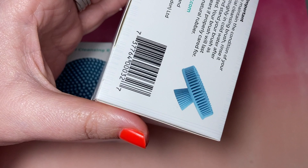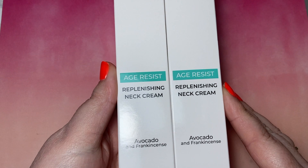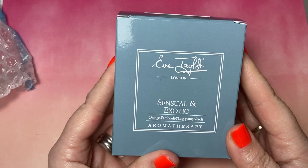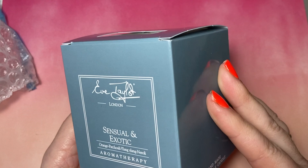Next up is the Replenition Neck Cream retail, just to update stocks. This one is the Sensual and Exotic Massage Candle. Eve Taylor do a lovely set of candles with all different smells, and they are 100% organic plant wax — so no petroleum-based paraffin wax or animal products.